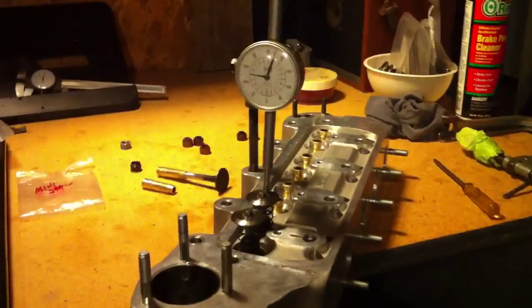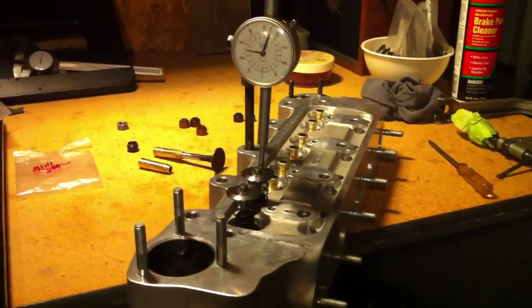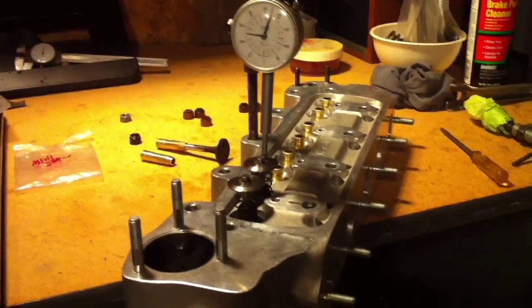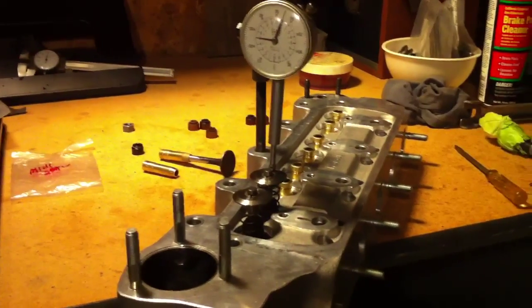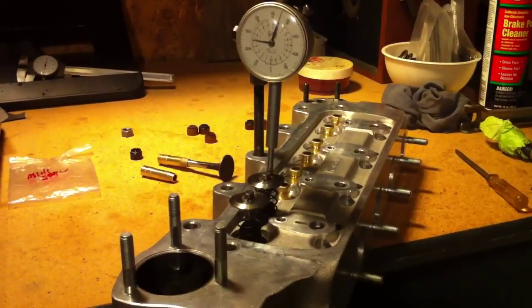Oh dark 30, probably early morning hours in the Cooper Road Mini Dungeon. Let's talk about a little difficulty we've encountered here with the cylinder head. What we've got is a very high lift cam in combination with a one and a half ratio roller rocker set.